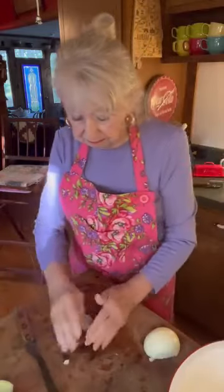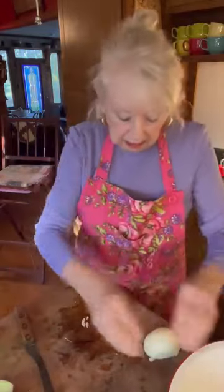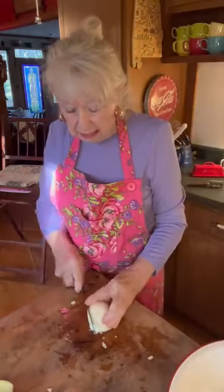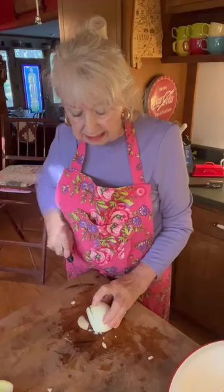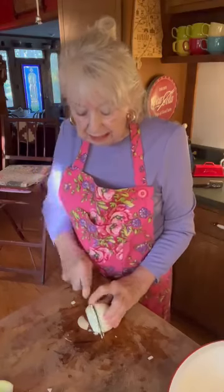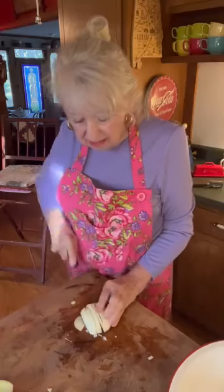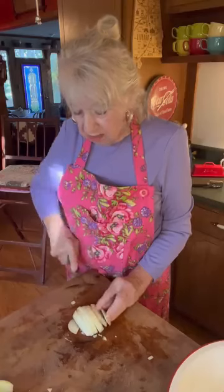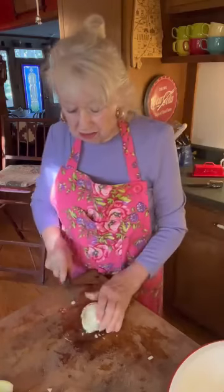Put that in your pan — just go ahead and put it in there. I like to have a whole onion in mine. Now, some people put meat in their baked beans, but I do not. I like just the beans and the vegetables in it — if I'm going to eat meat, I'll have it in something else.